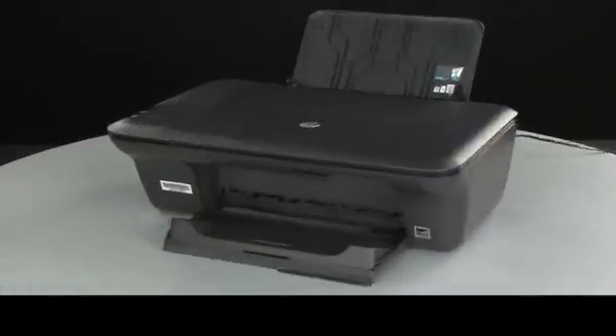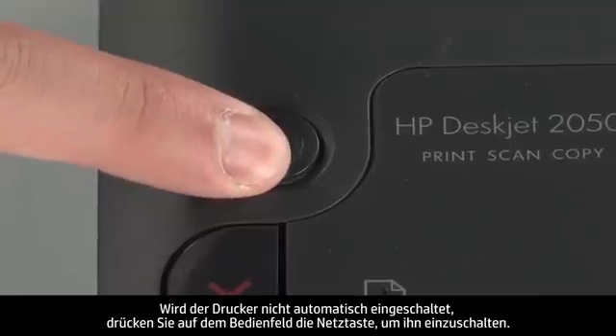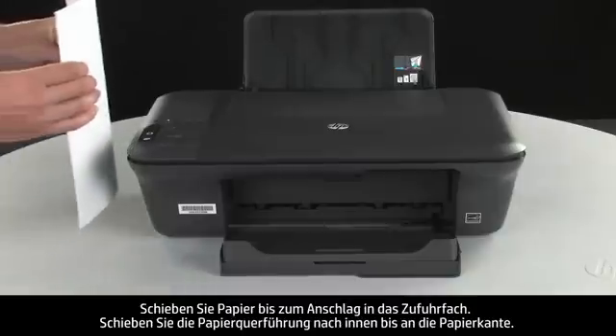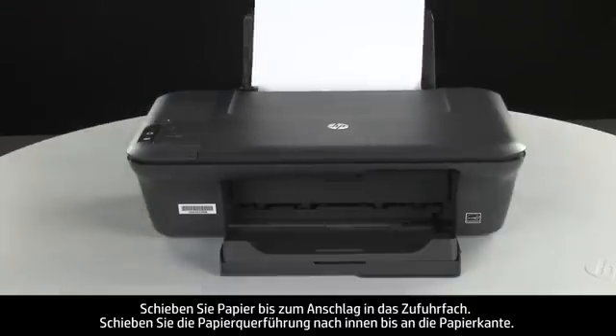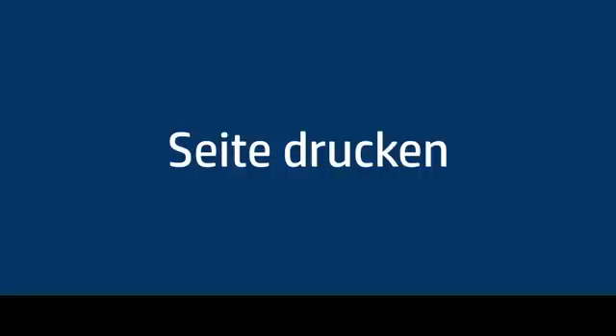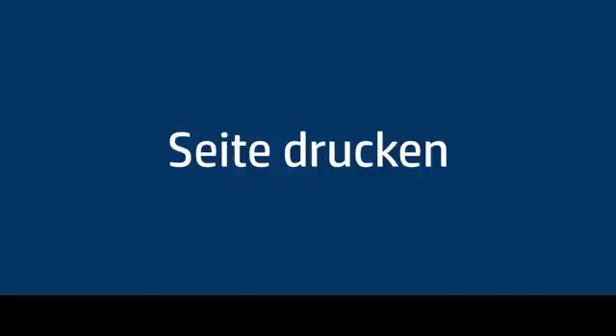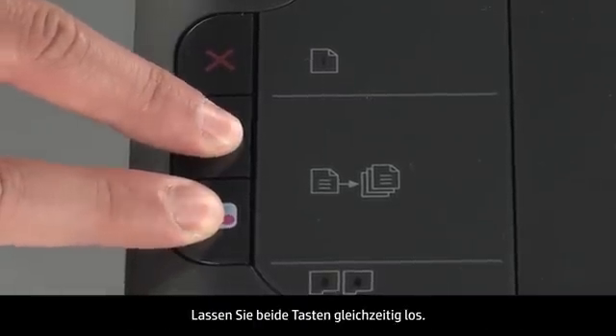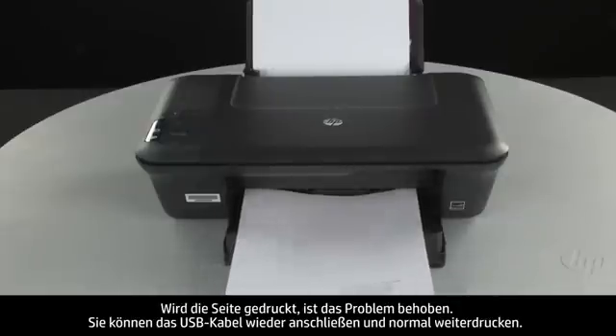Move back to the front. If the printer does not automatically turn on, press the power button on the control panel to turn on the printer. Load paper into the input tray until it stops. Slide the paper width guide inward until it stops at the edge of the paper. Do not push the guide in so tightly that it starts to bend the paper. Try printing a page from the printer's control panel. Press and hold the black and color copy buttons, then release both at the same time. If the page prints successfully, the issue is resolved. You can reconnect the USB cable and resume printing as normal.